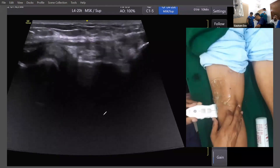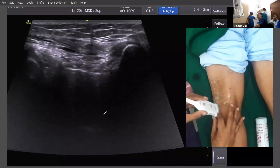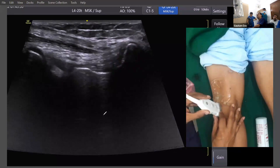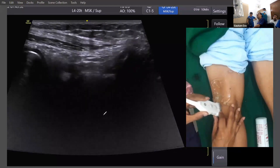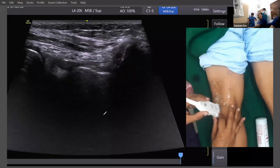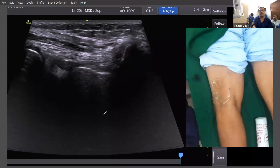Now if I am rotating the probe posteriorly, it looks almost the same. This is your arcuate ligament. Now with the probe held posteriorly, here is the ligament.